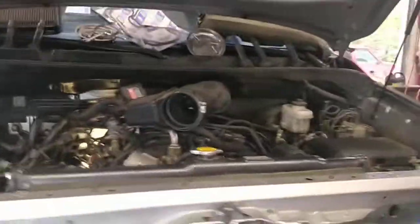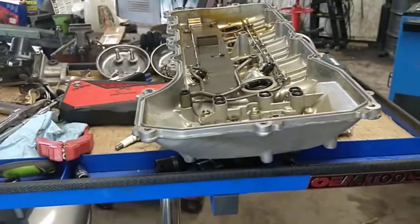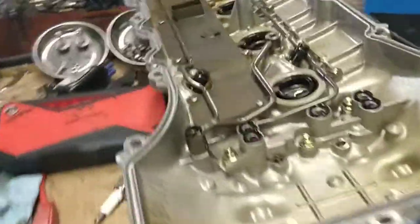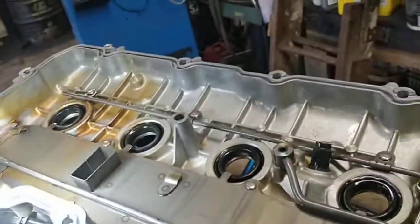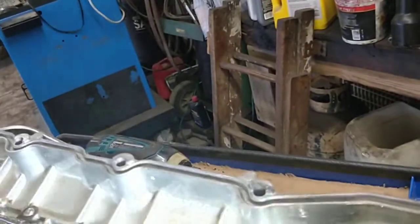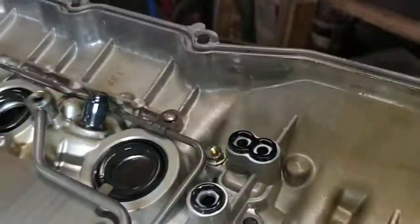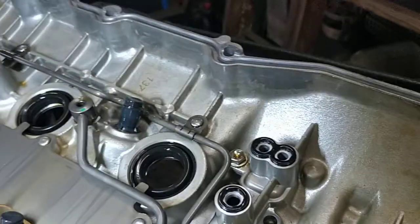I found almost no resources, no data, nothing on YouTube — anything to get this valve cover off. I'm doing both. These tube seals are leaking onto the spark plugs. We've got cam sensors, VVT actuators, all in this valve cover.